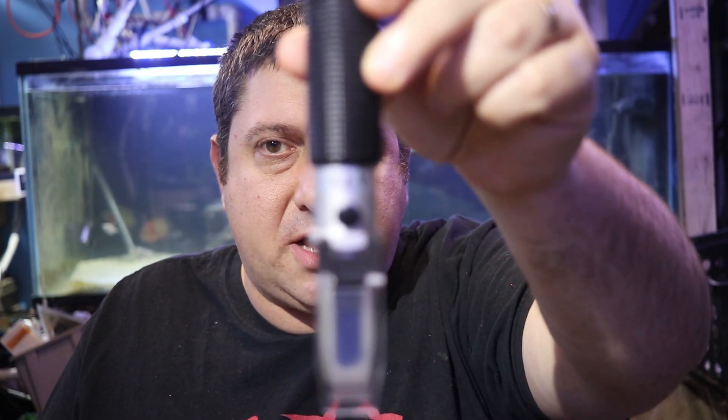Let's go ahead and unbox this unit. The first thing we have is the actual refractometer device itself, then a pipette, and also a tiny screwdriver to adjust the calibration screw. I did misplace the cleaning cloth, but you can use another soft material to clean the lens. I'll put a link in the description — that is an affiliate link, so I do get a tiny commission, but it does not change your price.